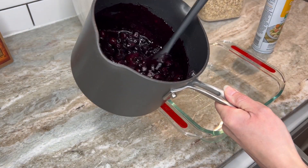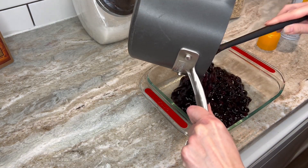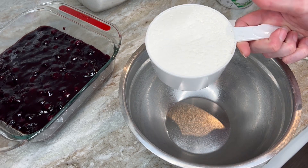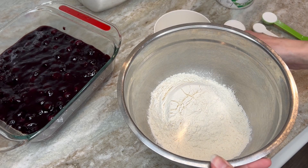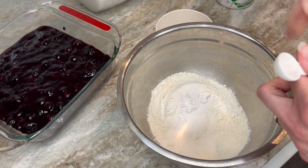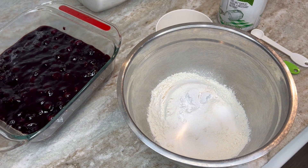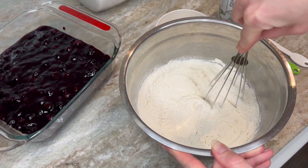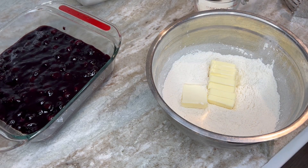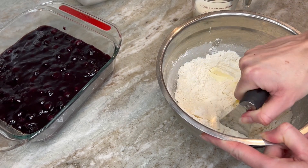The filling is nice and thick now, so I'm going to spray the pan and dump in the filling. For the topping, I'm going to use a small bowl and add one and a half cups of flour, one tablespoon of sugar, one and a half teaspoons of baking powder, and one and a half teaspoons of salt. I'll whisk that up, then add a half cup of cold butter cut into smaller pieces. We're going to cut that in until we get a coarse crumb, then add in half a cup of cold milk.